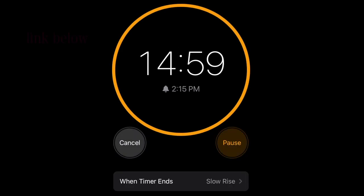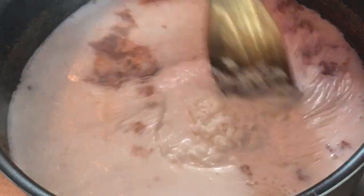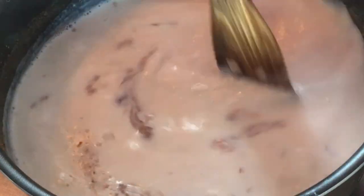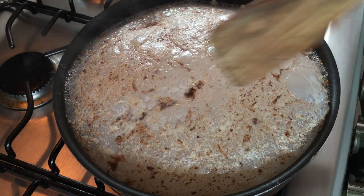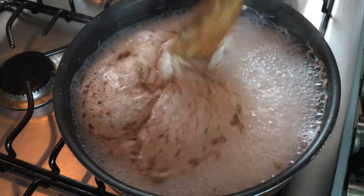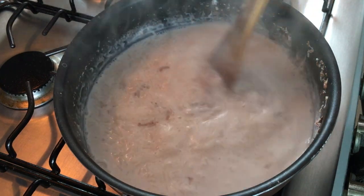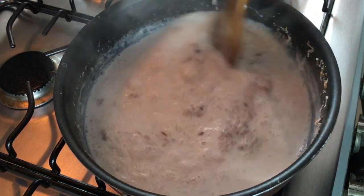I'm gonna be mixing that, heating it for about 15 minutes on medium heat. Once it's boiling, I'm gonna be adding the rice and letting it cook for 15 minutes or until the rice is soft. You're gonna have a bunch of these huge bubbles — I think it's because we're working with milk. Nothing really happens, it doesn't affect the recipe, all you have to do is kind of break them.